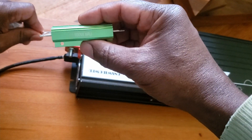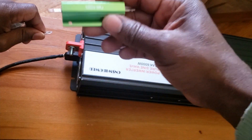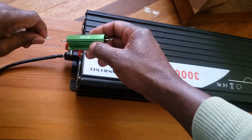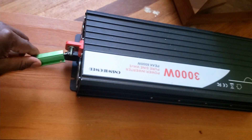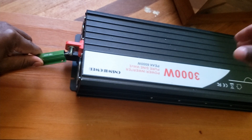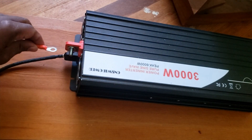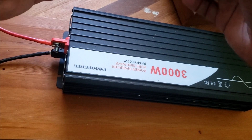I use this resistor to pre-charge the capacitor inside the inverter so that I don't get sparks — I'm afraid of sparks. I've seen guys on YouTube do it this way and I'm doing it too. Keep the resistor there for a couple of minutes to fully charge the capacitor. Once there's no spark, you pull it back.